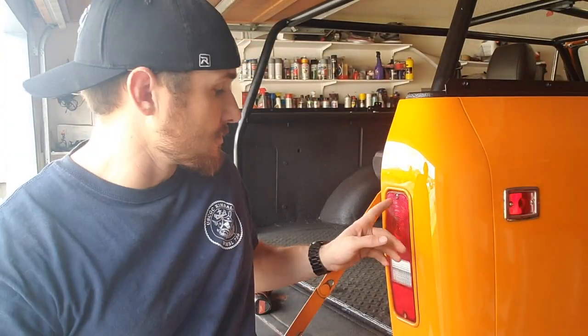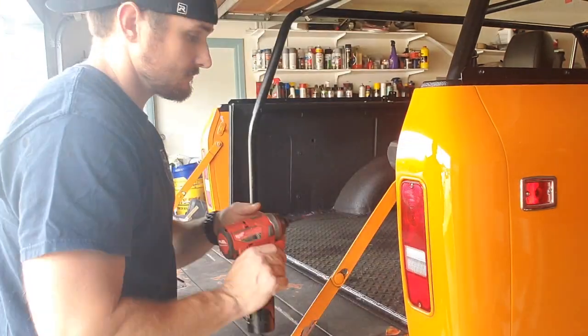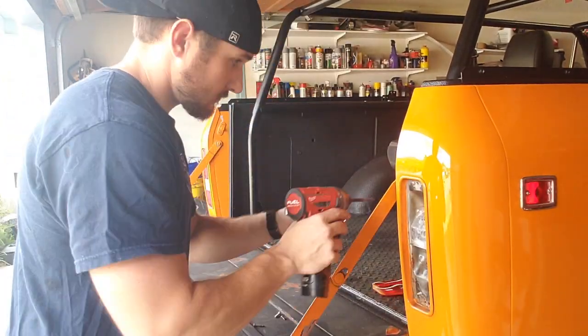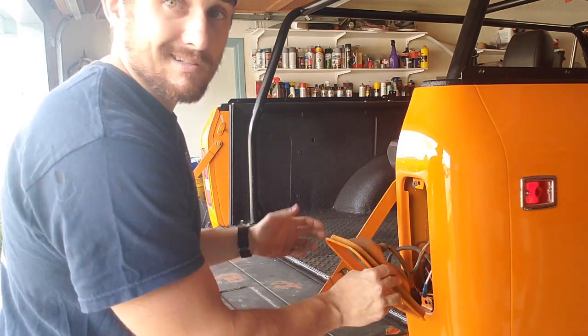First thing we're going to do is take out the two screws. After those two screws, you can throw the screws right underneath mounting the housing into the body. I'll go ahead and get these screws pulled out and then we'll try to get the housing pulled out. Two more right in here. Voila, that easy.